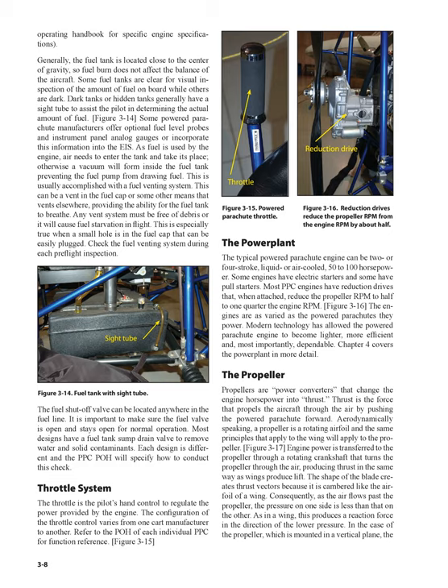The fuel shutoff valve can be located anywhere in the fuel line. It is important to make sure the fuel valve is open and stays open for normal operation. Most designs have a fuel tank sump drain valve to remove water and solid contaminants. Each design is different and the PPC POH will specify how to conduct this check. Throttle system: the throttle is the pilot's hand control to regulate the power provided by the engine. The configuration of the throttle control varies from one cart manufacturer to another. Refer to the POH of each individual PPC for function reference.